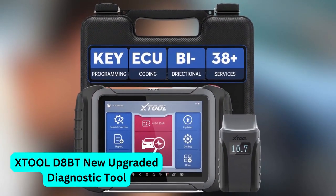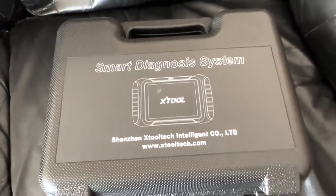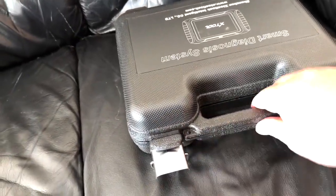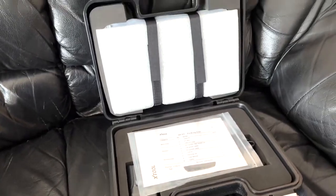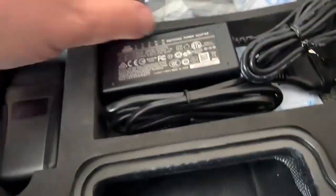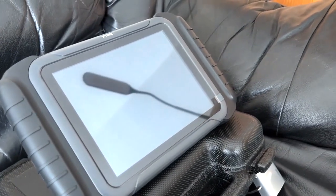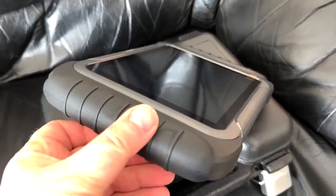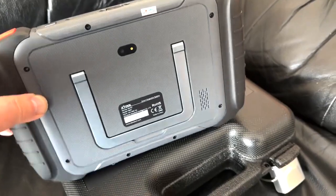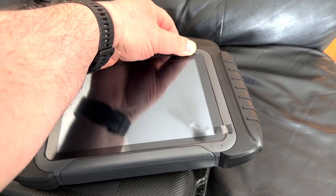Number one: X-Tool D8BT New Upgraded Diagnostic Tool, rated 4.5 out of 5 stars and priced at $699 currently. This is not your average car tool. As an end user of the X-Tool D8BT, I can honestly say that it feels like having your very own mechanic available whenever needed. It has remarkable features to make diagnosing car issues easy. This ECU programming scanner has a 4.5 out of 5 stars rating based on research from other customer satisfaction. Not only can this multifunctional diagnostic scanner identify problems with your car, it also interacts with your vehicle via bi-directional control and ECU coding capabilities that enable testing and inspection of systems easily.